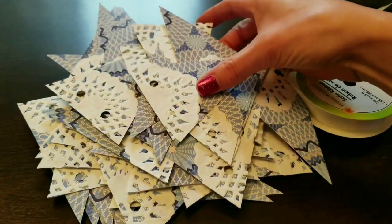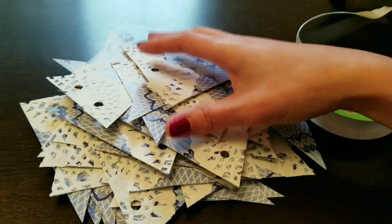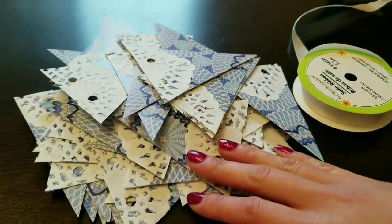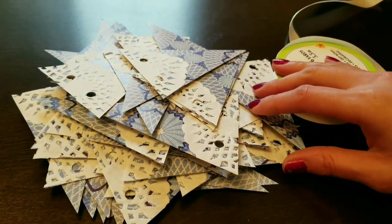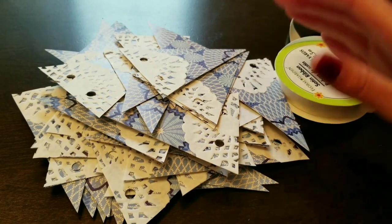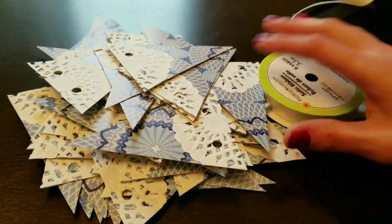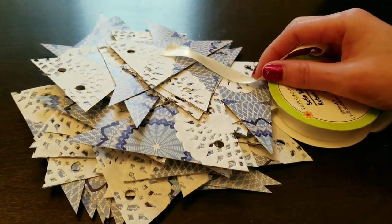This is a fun project too. If you have kids that are a little bit older, this is something fun to do at home — my nieces love doing projects like this. It's fun to make your own party decorations. I'm going to finish stringing this up and then we're going to get started on the second project: the chalkboard.